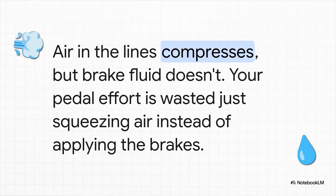Here's the deal, and it's really simple. Brake fluid is designed to be incompressible. You push the pedal, and that force is transferred directly to the brakes. But air — air squishes. So if you've got an air bubble in there, all your pedal effort just goes into squeezing that bubble, not stopping the vehicle. All that force just vanishes.